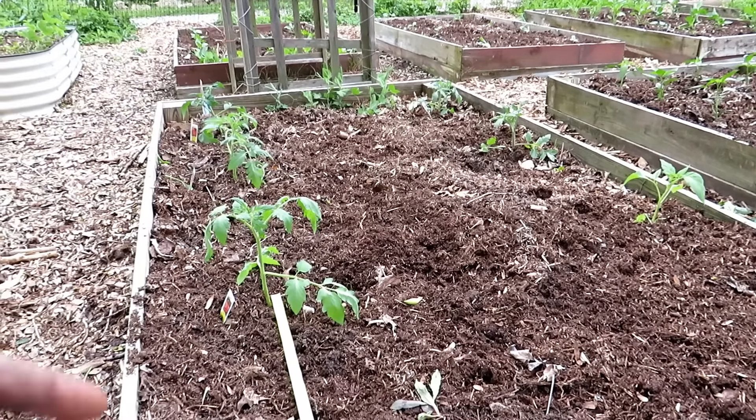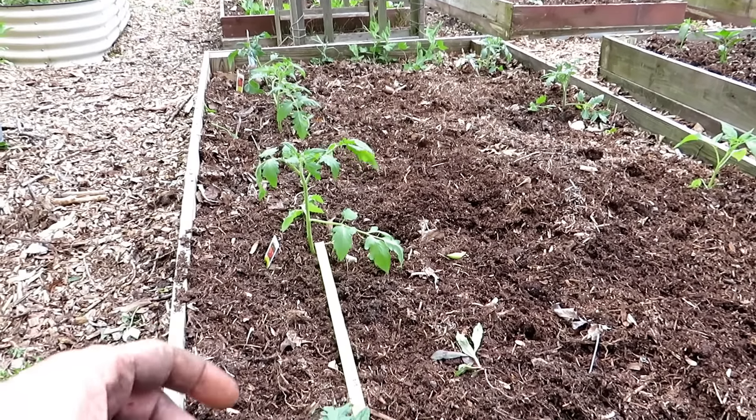When we go out into the market garden, I'm going to show you how we planted some tomatoes more closely together.